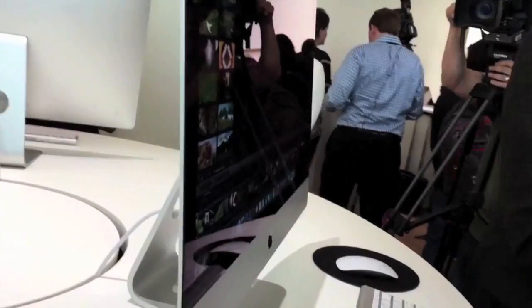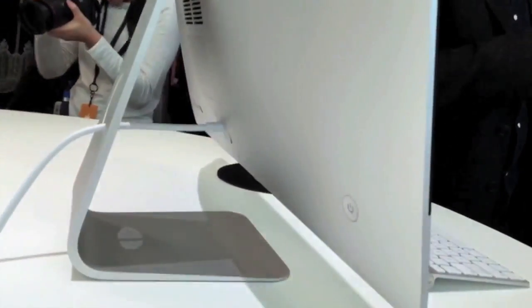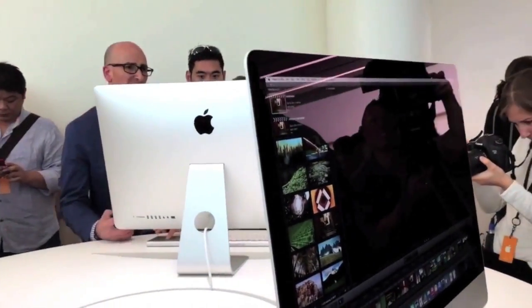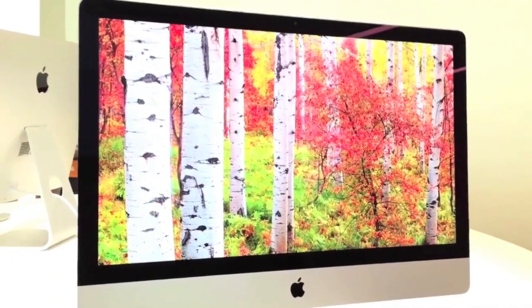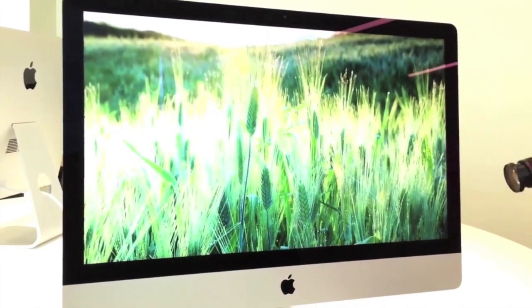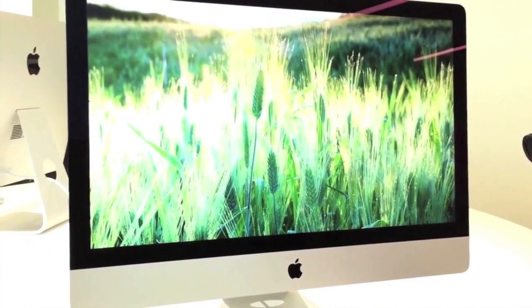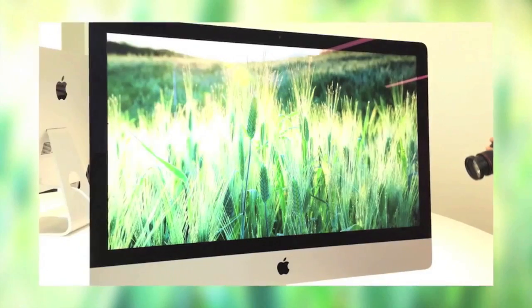You now have Thunderbolt 2.0, improved graphics performance, and Fusion Drive is now going to be standard on the iMacs. This looks absolutely gorgeous. Looking at a 5K image, like the ones you're seeing right now, that are meant for 5K, are absolutely stunning.